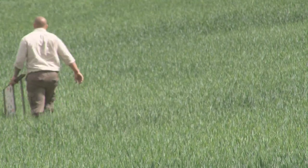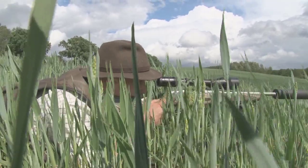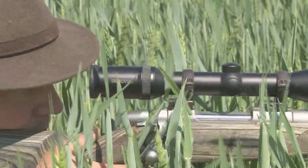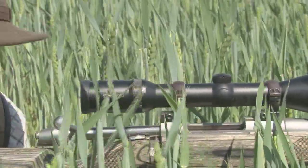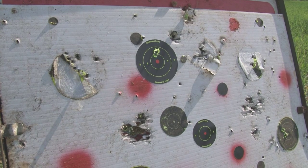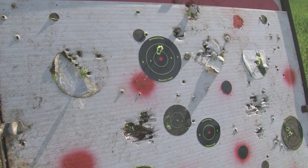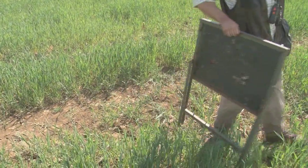With the dog work done, Roy sends Ian out with a target to ensure the rifle is zeroed. They are about an inch high at 100 yards, which is about spot on — that is what Roy wants. All is well and they are ready for some foxing, but not before heading back to the house for a cuppa.